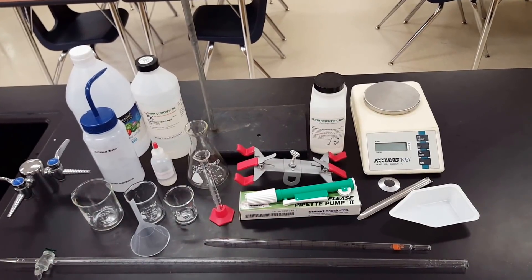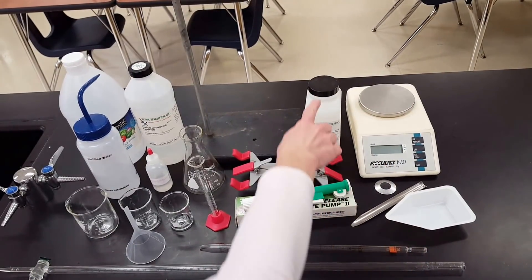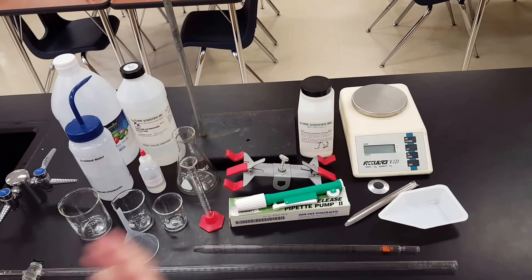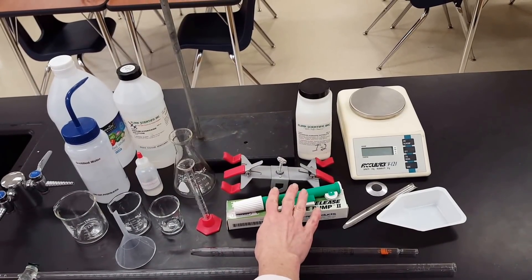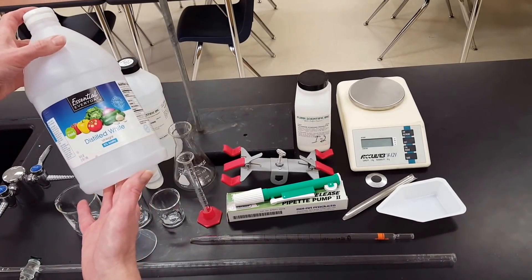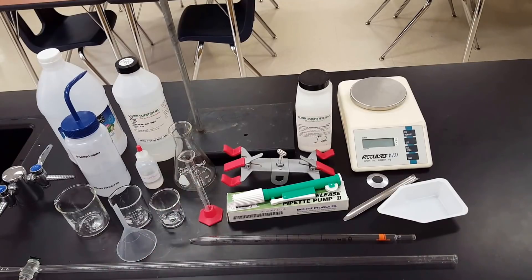These are all the pieces of equipment you'll need in a standard titration that does not involve a pH sensor. You will need an electronic balance, a weighing boat, and a spatula — for example, if you're using a solid acid like potassium hydrogen phthalate, commonly called KHP, which then goes into an Erlenmeyer flask. You'll also need a pipette pump and graduated pipette to measure a liquid acid or base, such as distilled white vinegar. A graduated cylinder is another option, though you'd want it to be as accurate as possible.